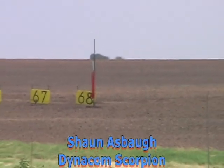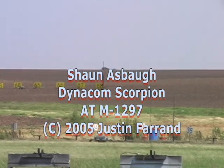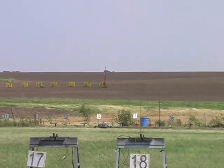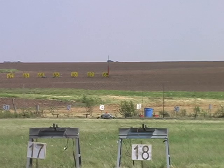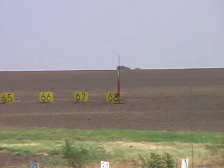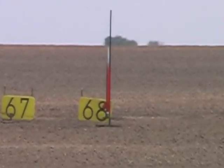Today, Sean Oshbaugh from Edwardsburg, Michigan flew this Dynacom Scorpion — the red and silver rocket out there — on a red K motor earlier. Now he's going to do the white motor. This white one is an Animal Motor Works M1297, and he'll follow it up with a blue L motor after this flight.